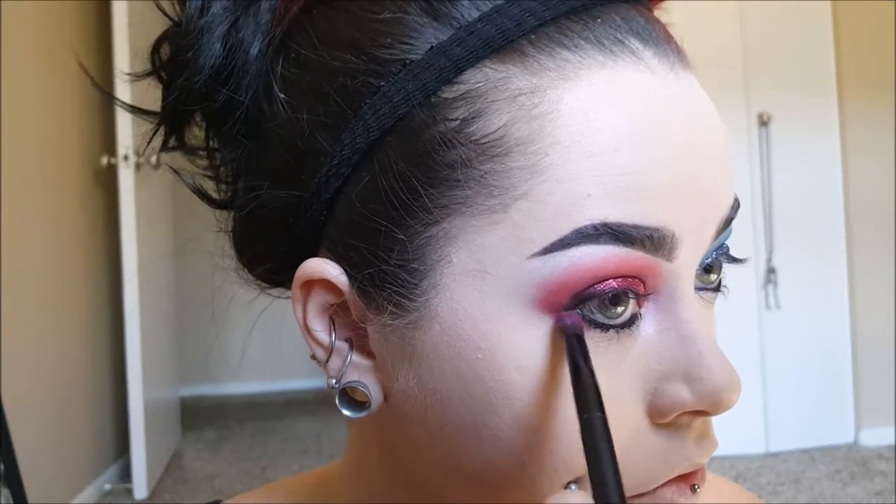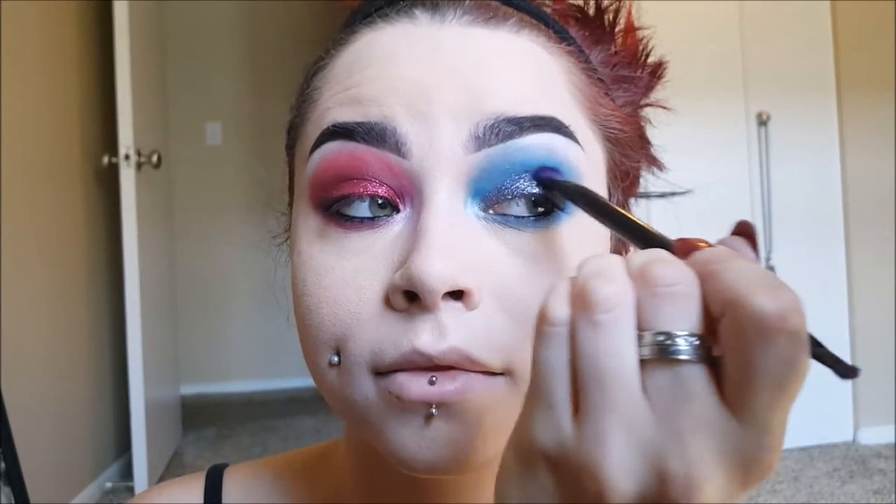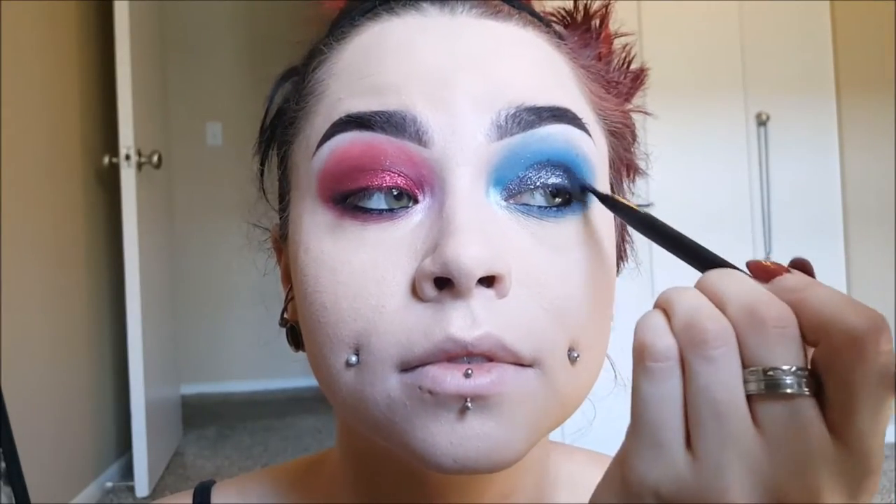Taking the red, I'm going to drag it out on the bottom a little bit. And I'm going to do the same thing for the blue eye — just take the blue and drag it out on the bottom as well. Then taking some black shadow, I'm really going to start smoking that corner of my eye out and kind of creating a wing somewhat. I am going to go back over it with liquid liner, but I'm going to drag it out somewhat and also take it into the crease above the glitter, just to give some drama and definition.